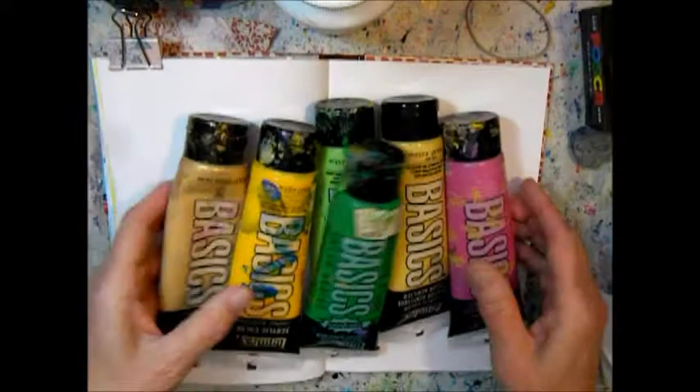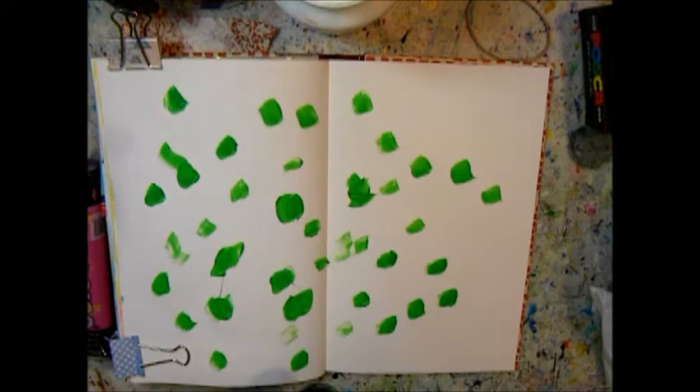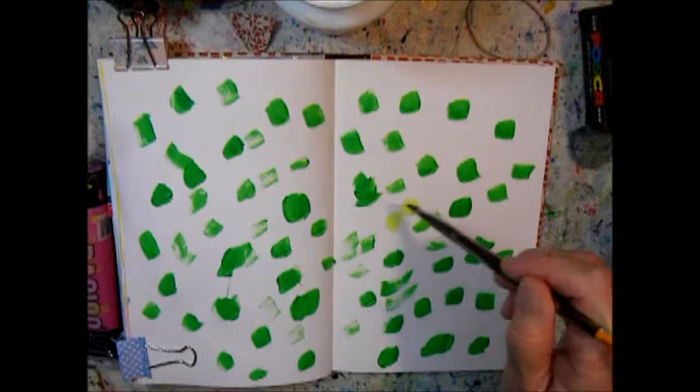Hi there, Maria here with the April Art Journal prompt. I am doing the month of April for fun for the monthly prompt for my art group, Art Exploration with Maria Green on Facebook. I'm trying a different technique here — I chose colors that are spring-like: bright green, yellow, red rose, light green.